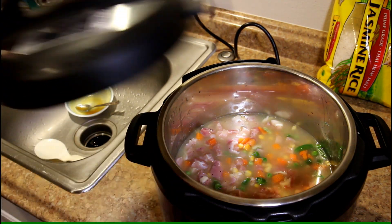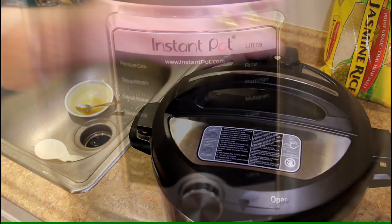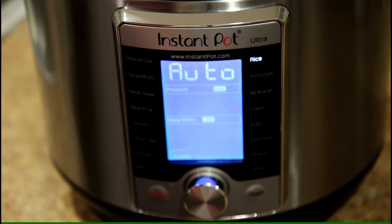And get the lid on. I'm going to cook this on the rice setting, and that's automatic. So we'll be back in a bit.